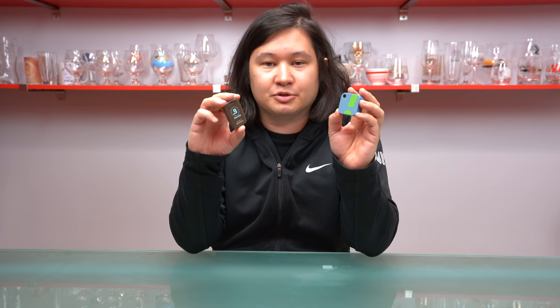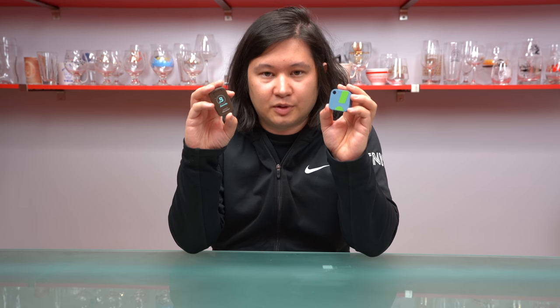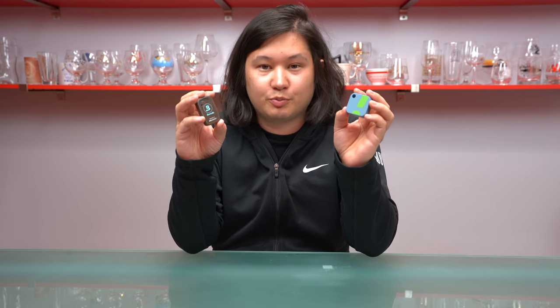They're both Bluetooth hygrometers, which means that they both need a smartphone — either an iOS or an Android device — to be able to see what's in your humidor in terms of temperature and relative humidity. But the two devices aren't identical, so today I'm going to tell you which one you should buy, and chances are it's probably this one.